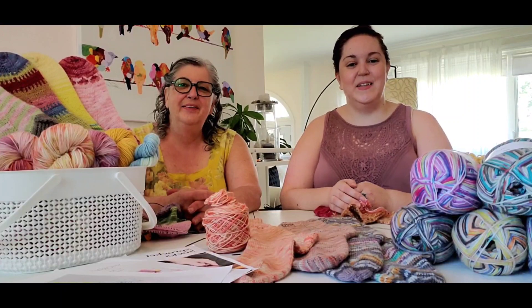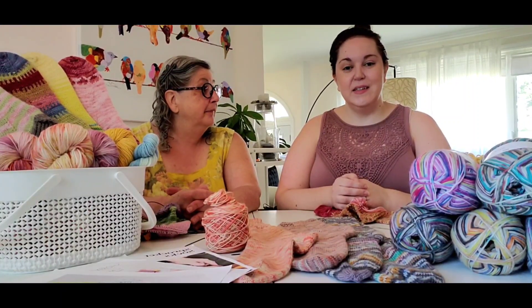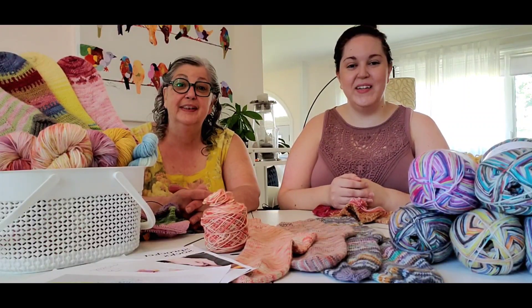Hi, I'm Jasmine. I'm Andrea. And this is our Summer of Socks. Today we're going to talk about how far we've come during this time.